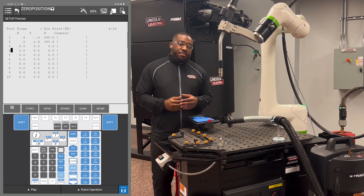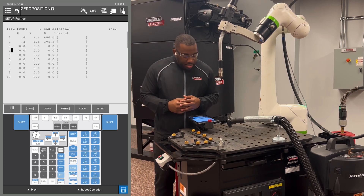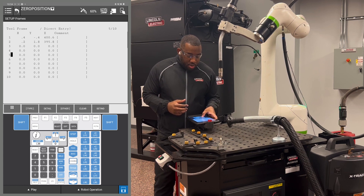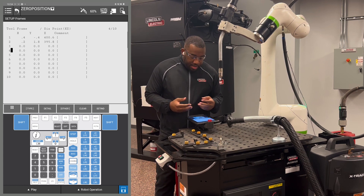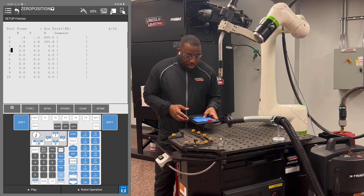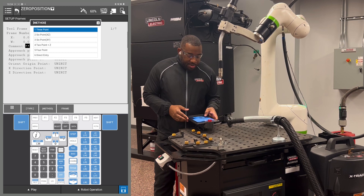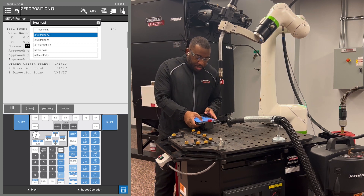Then you're going to hit number 6, Frames. That'll take you to the tool frame menu that you'll see in front. Now you're going to go to any line that doesn't have any data recorded in it. I'm going to be using number 4, so I'm going to hit F2 Detail, then F2 Method, then number 2, XZ.